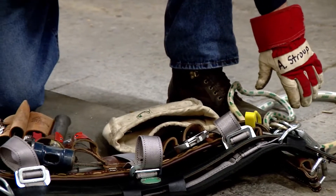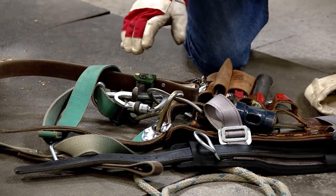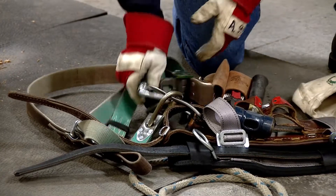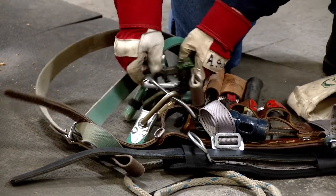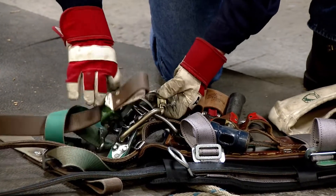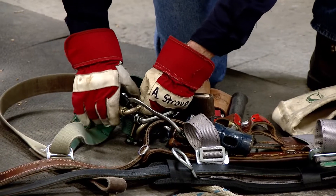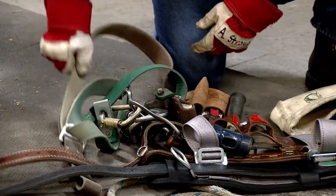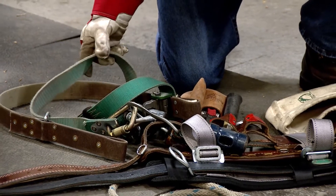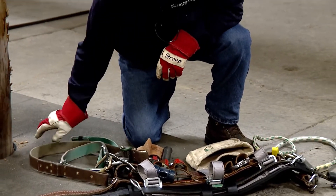Go to my climbing belt, starting with the tongue — come across the holes, no stitching, everything is good. Check the D-ring and my roto snap — it opens and closes properly. Check the carabiners — carabiners are working properly, everything's good there. Check the general condition of the inner strap of the Super Buck — some general wear, but everything is good. All the rivets, everything is good there.